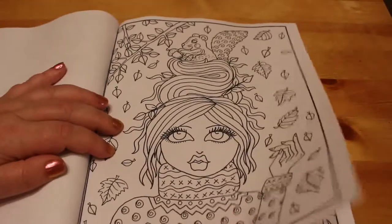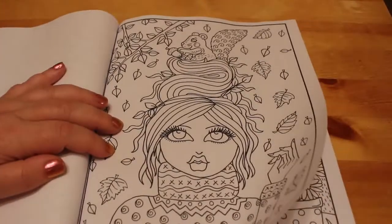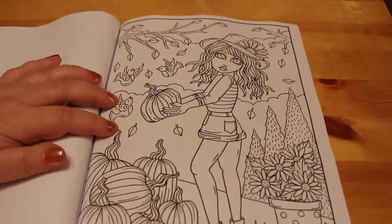There's a squirrel nesting in her hair — I like that one. More pumpkins.